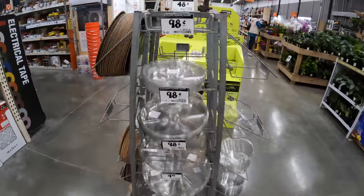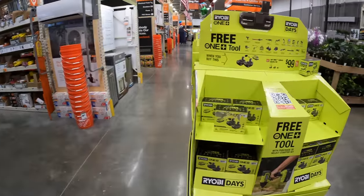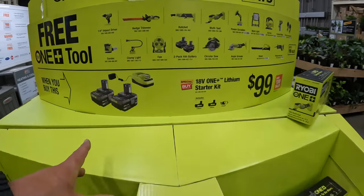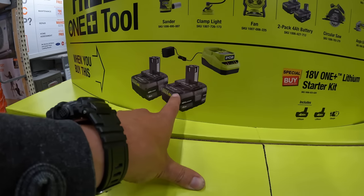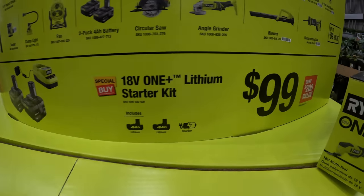On the other hand, if you don't want to spend that much, they do have two 4-amp hour regular batteries — these are still new batteries, but they're regular — and a charger for $99.